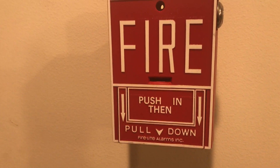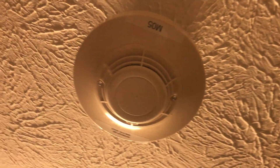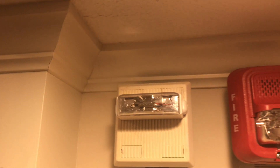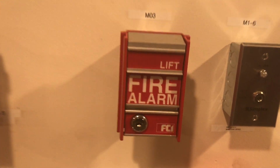Coming down here we have the Firelight BG-10L key-locking push-then-pull dual-action pull station. Coming up here we will be smoke testing a smoke detector — the ionization version. Over here is the Wheelock MT-24, the multi-candela version, set to 30 candela doing strobe only today. And finally, the FCI MS2 dual-action lift-and-pull pull station, along with the silence/reset key switch.